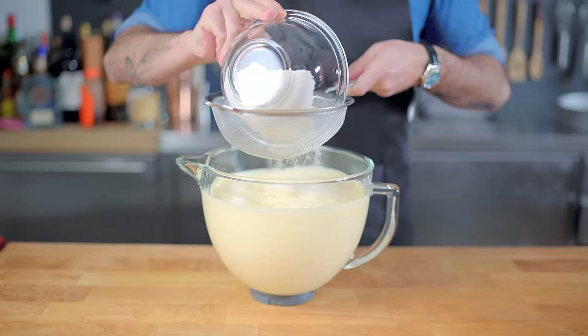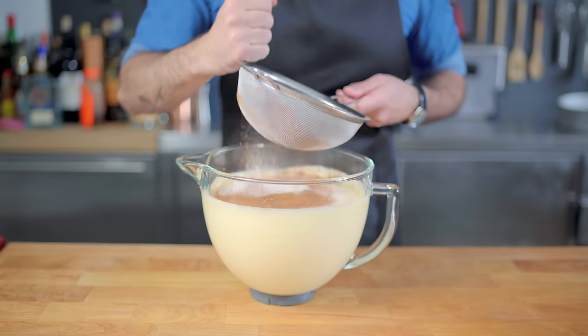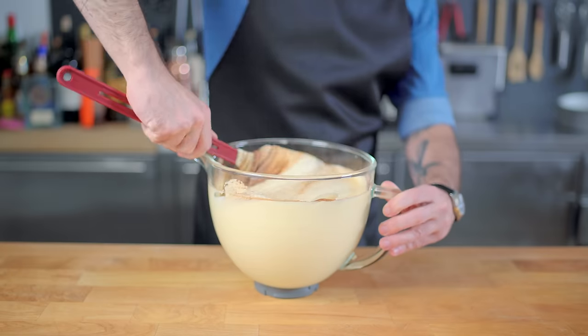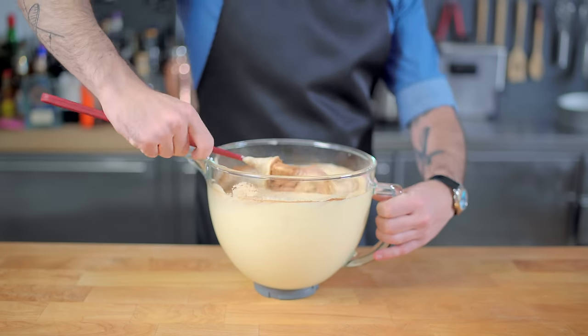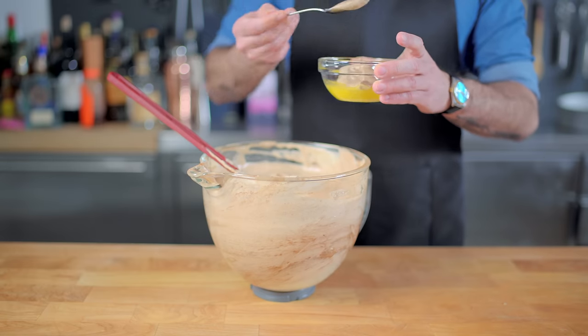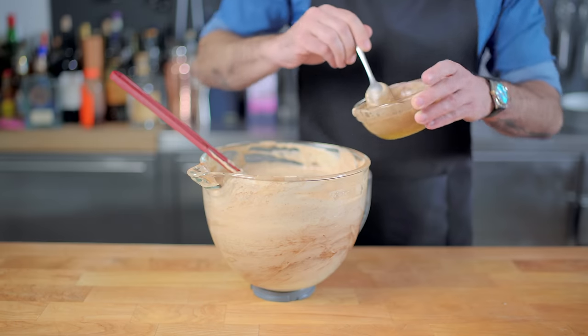Now we have to add our dry ingredients without deflating the batter. Into a sieve goes three and a half ounces of all-purpose flour and two ounces of cocoa powder, which we're going to pass through and then very, very gently fold into the mix. We also have to incorporate three tablespoons of melted butter, so I'm going to add a big spoonful of our batter and mix it together — that's going to make it a little bit easier to incorporate into the final batter.